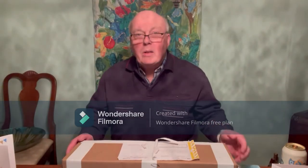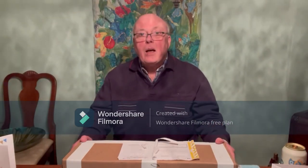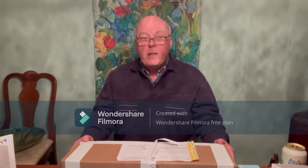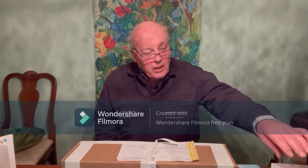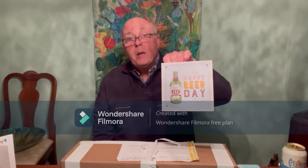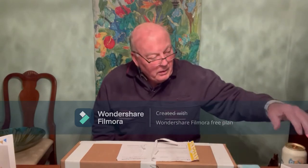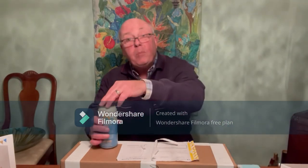I'm going to do what's generally known as an unboxing video. This was delivered to me last Thursday but I've left it until today, which is Wednesday, to open it. The reason is today is my birthday. This even has beer on it — it just so happens I have beer.